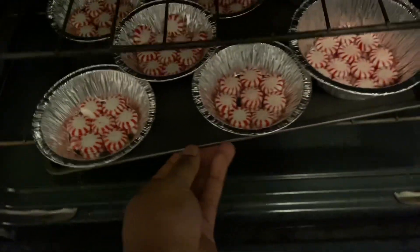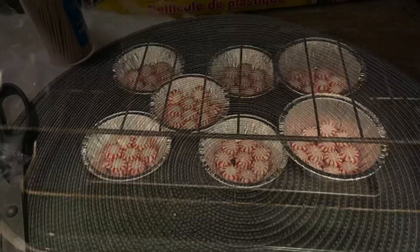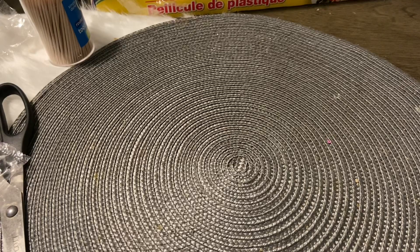Now I'm gonna put the oven on 350 and throw it in. Now we're just going to cut some ribbon, so once the peppermints come out we'll be able to kind of mold a little hole in there to stick the ribbon through.